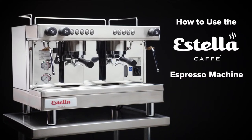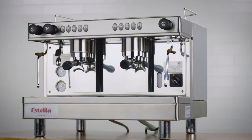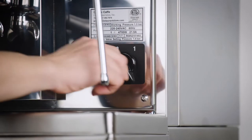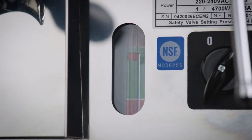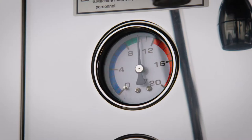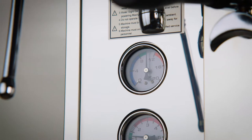Follow these steps to make sure your Estella Espresso machine is set up and cared for properly. Once your machine has been installed by a qualified technician, turn the power switch from 0 to 1. The unit will start filling its boiler with water. When the pump pressure gauge reaches 1.2 and the steam pressure gauge is in the green zone, the heating process is completed.